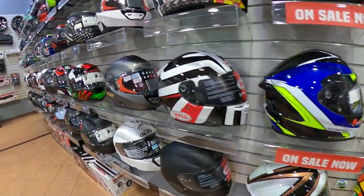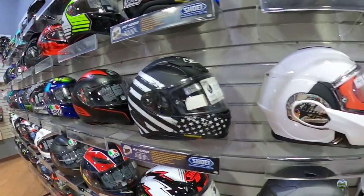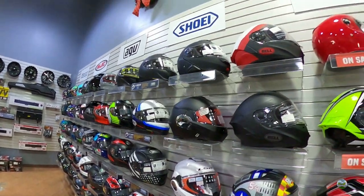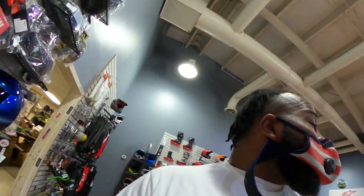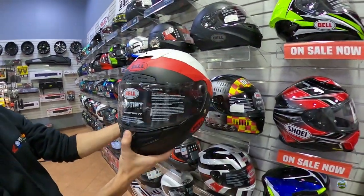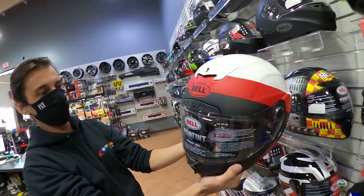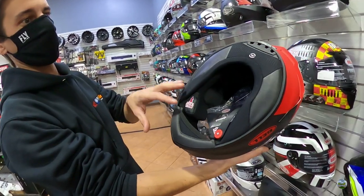As for helmets, best sellers depend on the season. The Valiant — the white modular helmet right there — is becoming the most popular modular helmet they carry. Prices range as low as $140 all the way up to around $780 to $800. That top-end one is handmade in Japan or Italy — a specialist comes out to hand-measure your head. It's a full-on track helmet with a pro-tint visor.